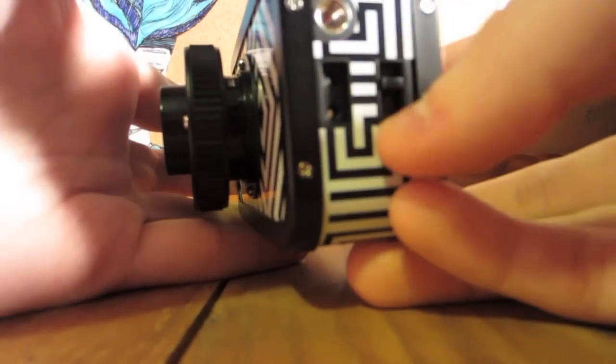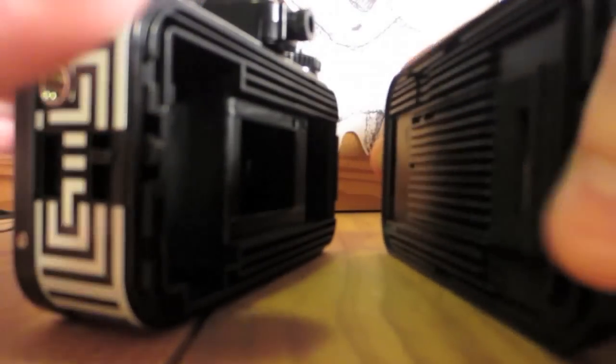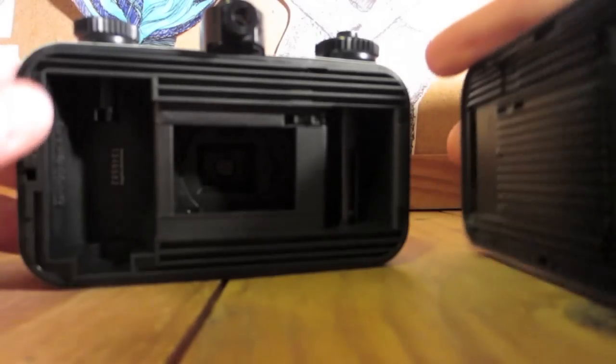This is the button that you'll pull down to take the back off. Let's go ahead and do that and show you what it looks like. The back comes off quite easily. Getting it on is a little bit of a hassle, but once you get the hang of it, it's quite easy too.